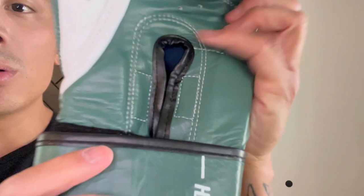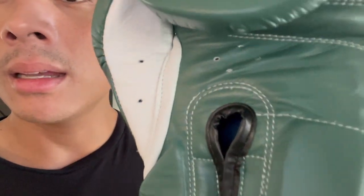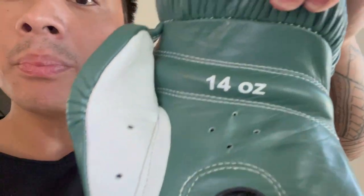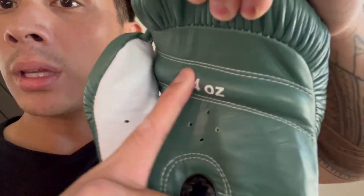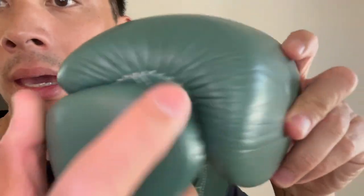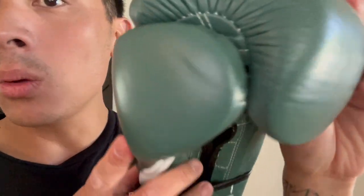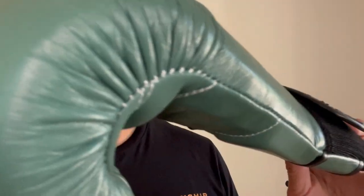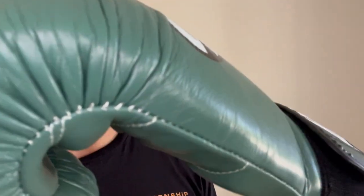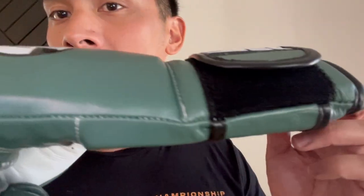There's the standard elastic that keeps the piping together on the inside, double stitching throughout, ventilated holes on the thumb and on the palm. It has a really nice large grip bar that has a good amount of firmness to it. 14 ounces as well as a leather attached thumb.